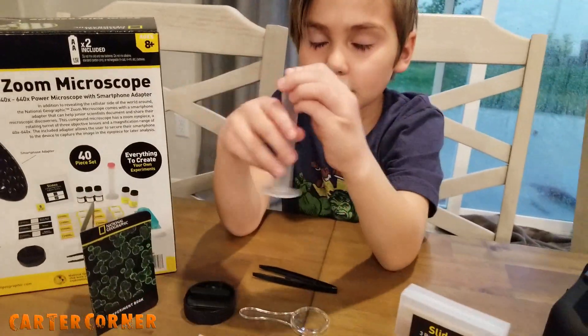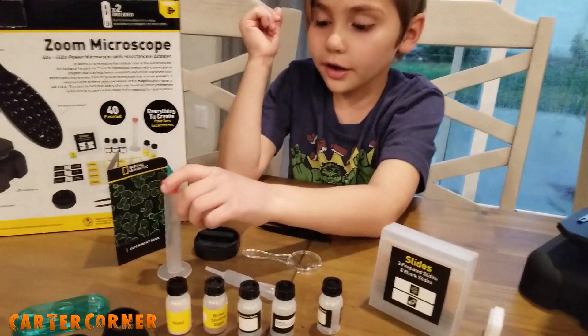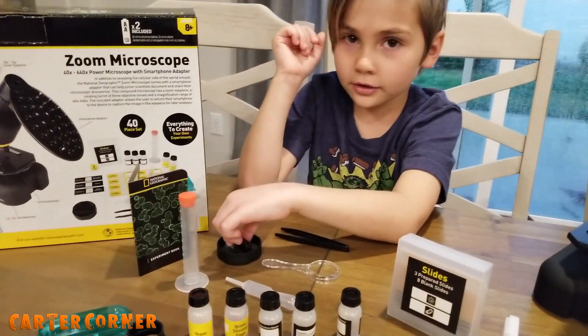This is the graduated cylinder — and no, it did not graduate high school.